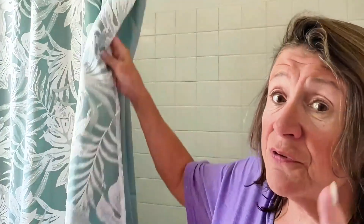Hey everybody, Julie here, and today we're looking into shower curtains, specifically this white palm leaves fabric shower curtain, and it comes with a green liner, which is the first thing that I like about this.